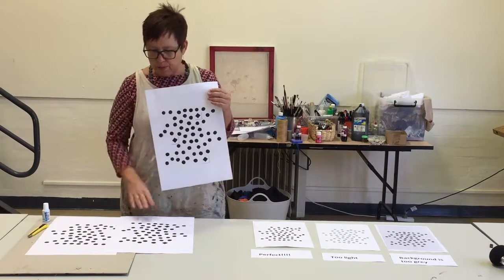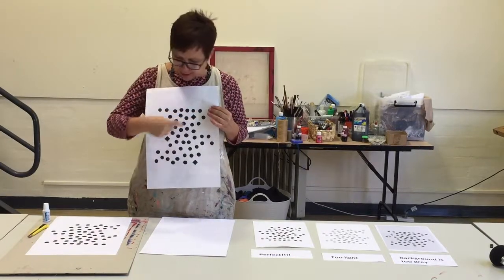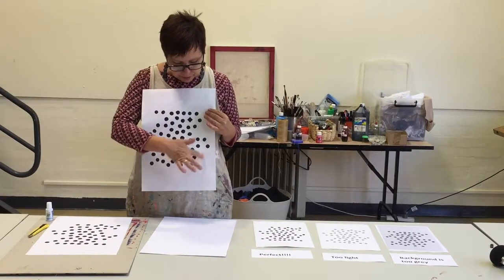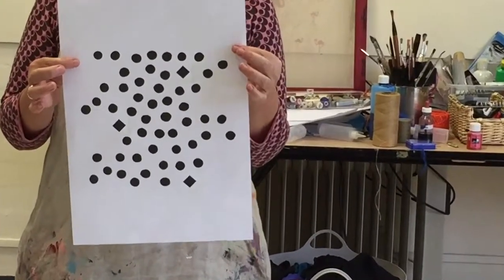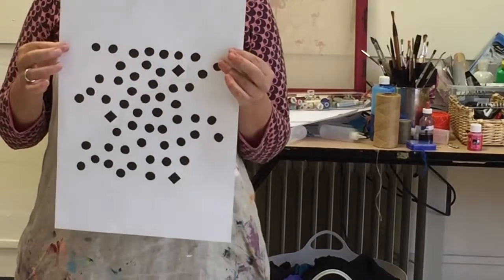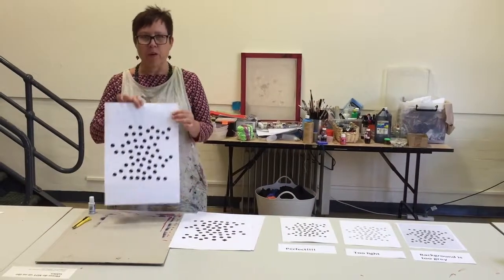These are pretty simple to remove. You can use white-out and simply paint the white-out or the liquid paper onto the artwork to get rid of those marks. But it's important that you then don't use that copy to expose onto the screen, because these white-out areas will actually read as solid, so you do need to take another photocopy of that to get your final artwork.